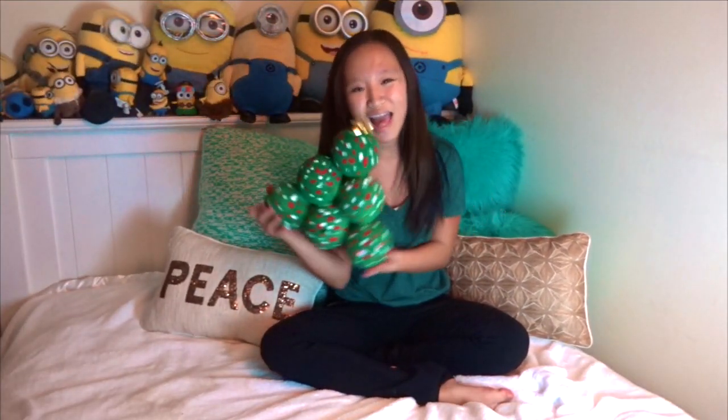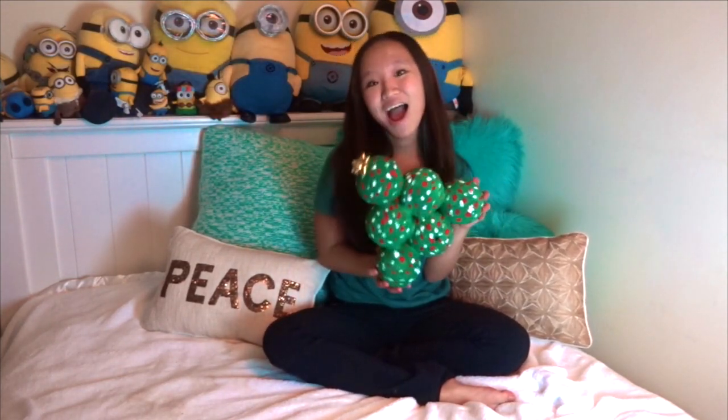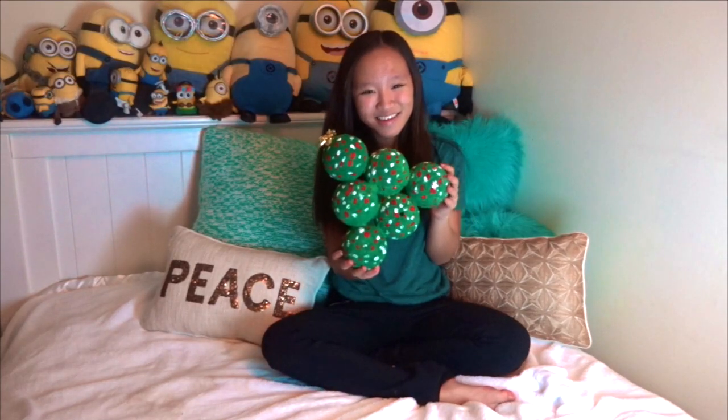Hey YouTube, it's Maya here. Welcome back to my channel, and today I am continuing my Christmas videos. For this week's video, I'm going to be showing you guys how to make this DIY Christmas tree. So let's get started.